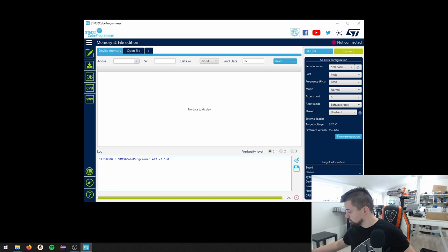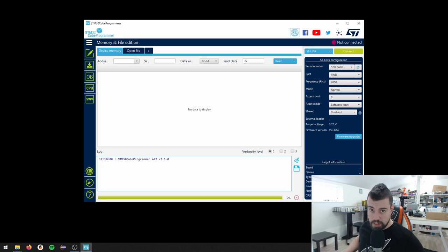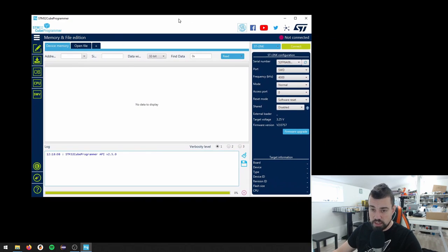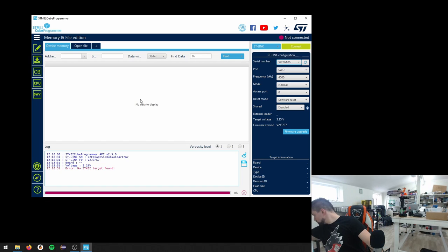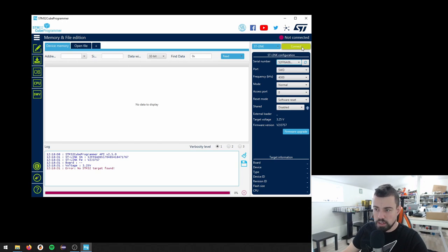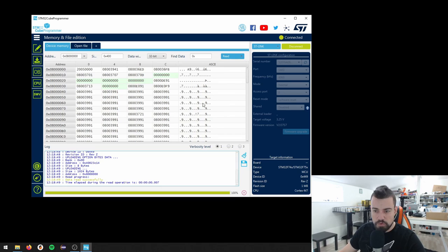What we can do now is quickly try the STM32 Cube Programmer. The first thing we want to do is make sure we have a connection to the board. I have an ST-Link - a cheap Chinese USB ST-Link - connected to the pins. I press connect and it says no STM32 target found because I need to turn on the power. This board is powered externally. Now I've turned on my power supply, I press connect, and we can access the memory. What is important is that we just have the ST-Link working.